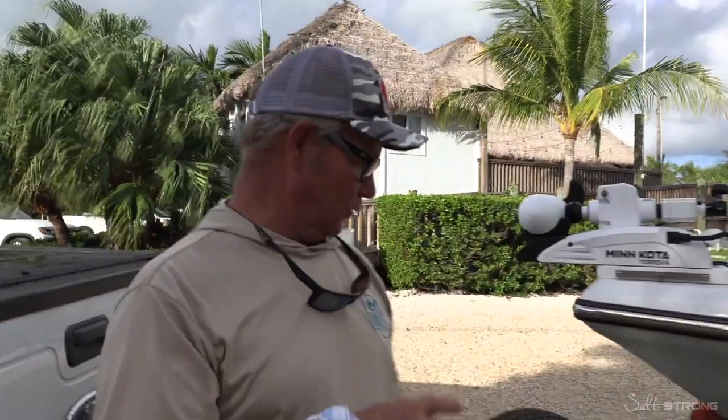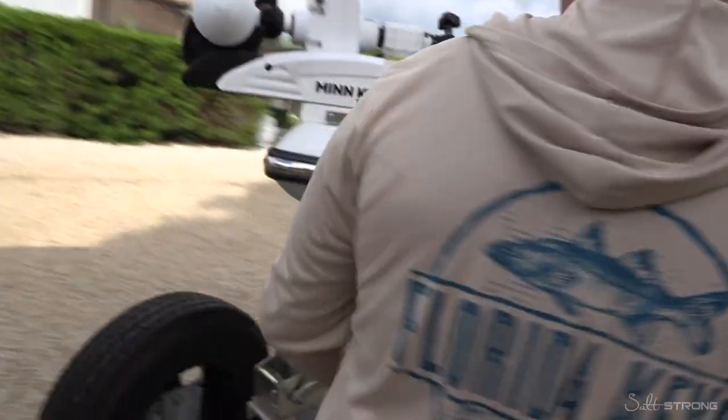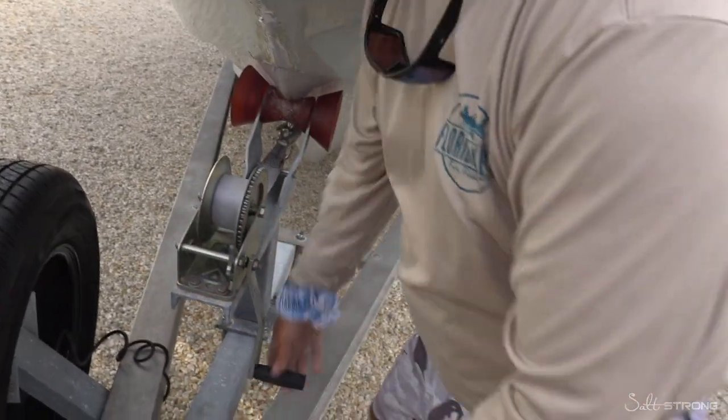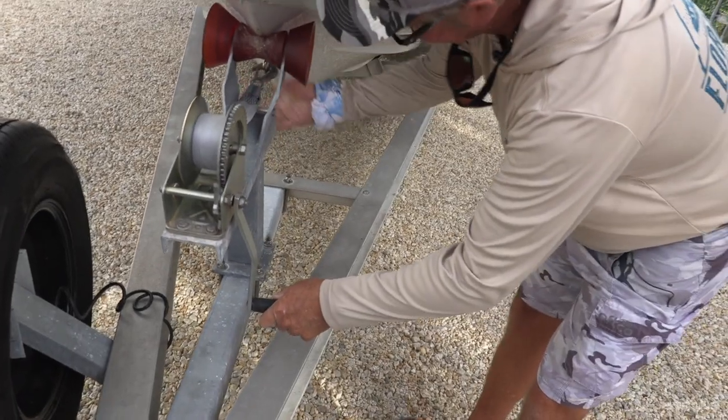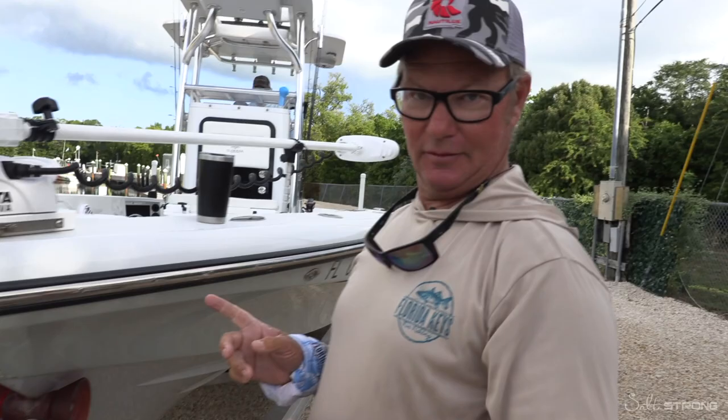With the boat, the most important thing for a speed launch is we're going to undo the front strap and chain ahead of time, so it's free and clear when I back this up and hit the brakes.